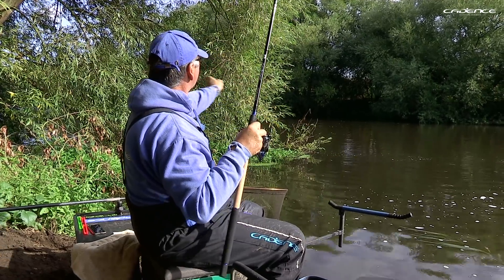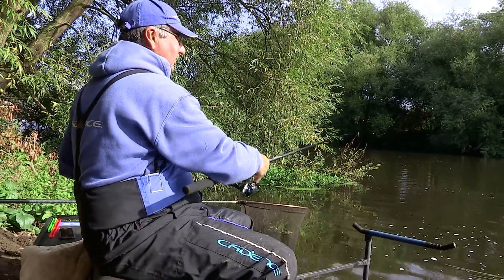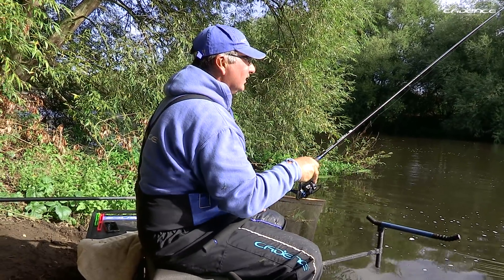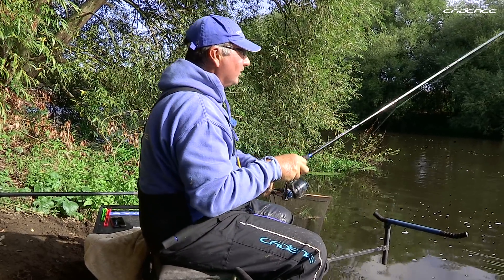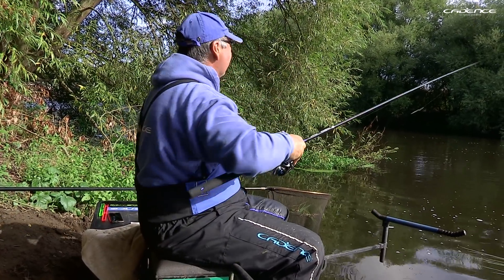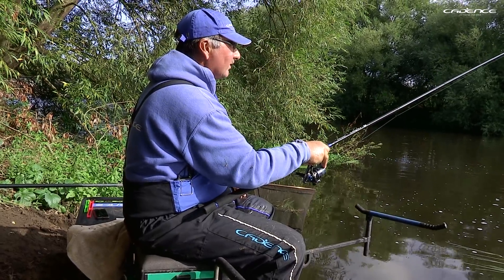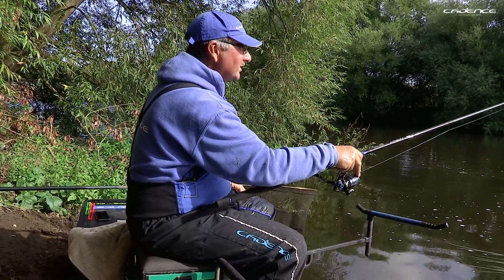It's early September and the time is just right for fishing seed baits. We've got berries starting to fall off the tree and it's a perfect time for catching roach especially, using the tares and the elderberries. Elderberries is something I use quite often this time of year and it's effective on the dace, on the roach, and the chub. Hopefully today's session as it progresses will show you just how effective that can be.